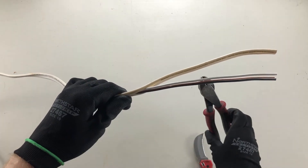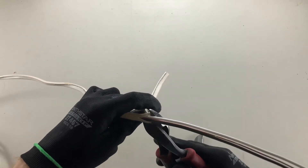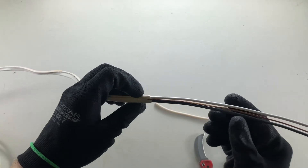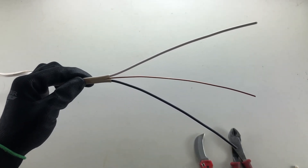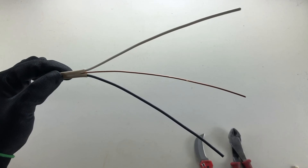I prefer to use side cutters to cut off the excess, though you can use your knife if you'd like. We want to cut it nice and close so that it remains nice and neat. And there you have it — our stripped Romex cable. Thank you for watching, and don't forget to like and subscribe.